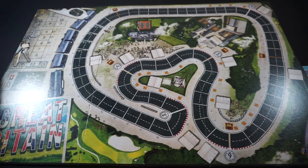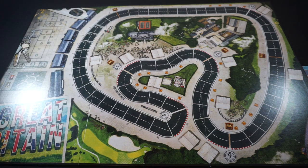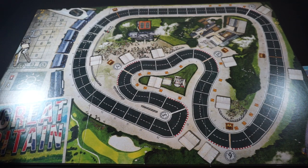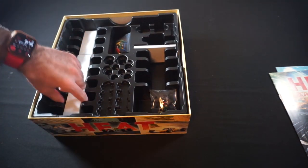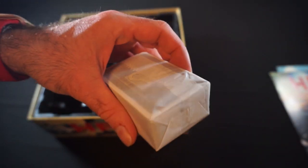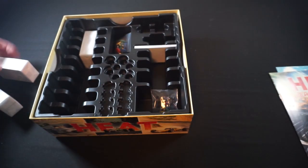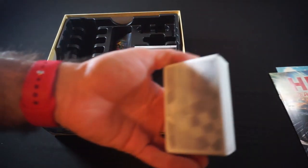Looks like we've got our tracks, or what you'd call the race glory track, essentially, over here on the left-hand side, along with the weather module. So, that's all of the boards. Let's see what else we've got in here. Got all of our cards that are in what feels like tissue paper — three sets of those.